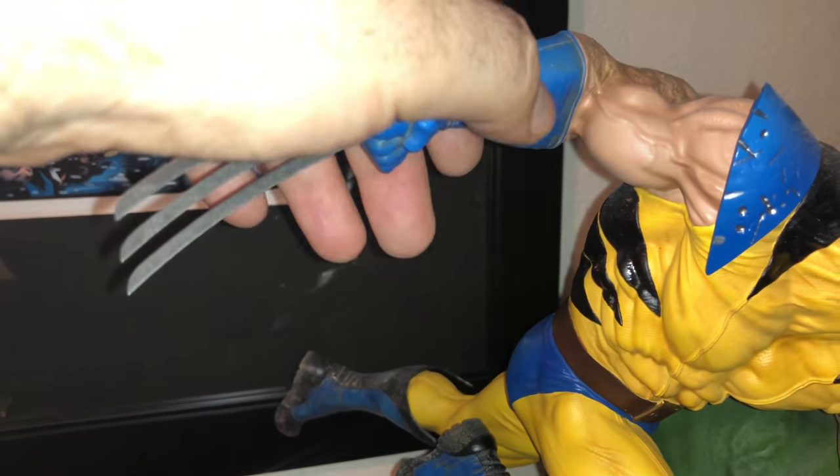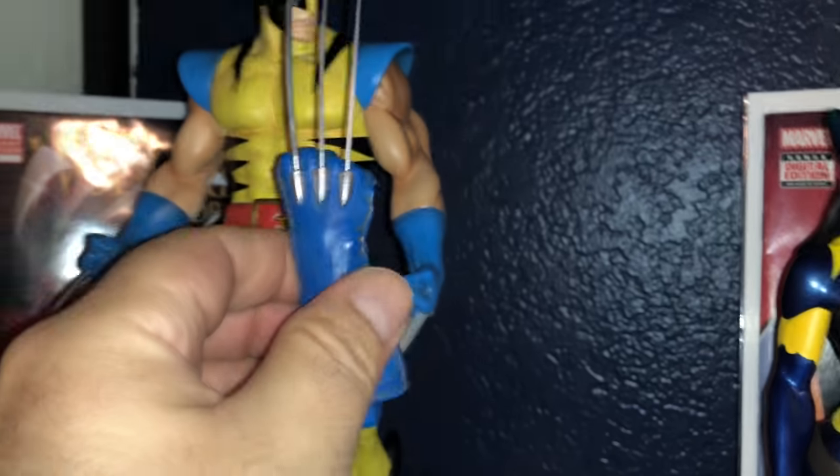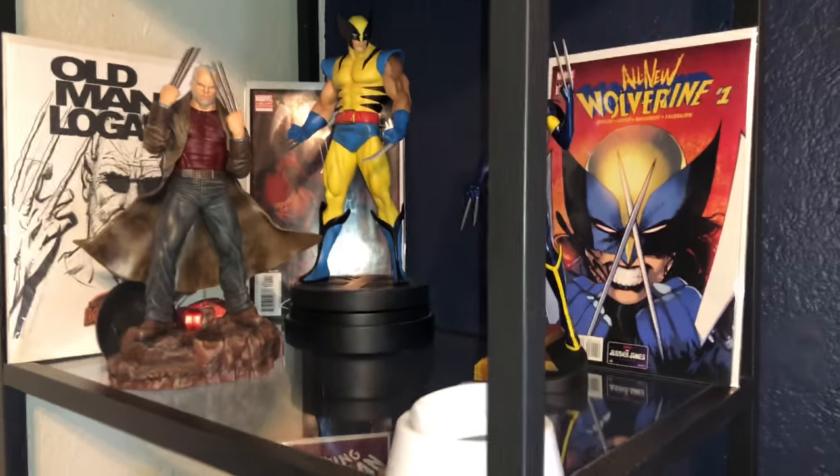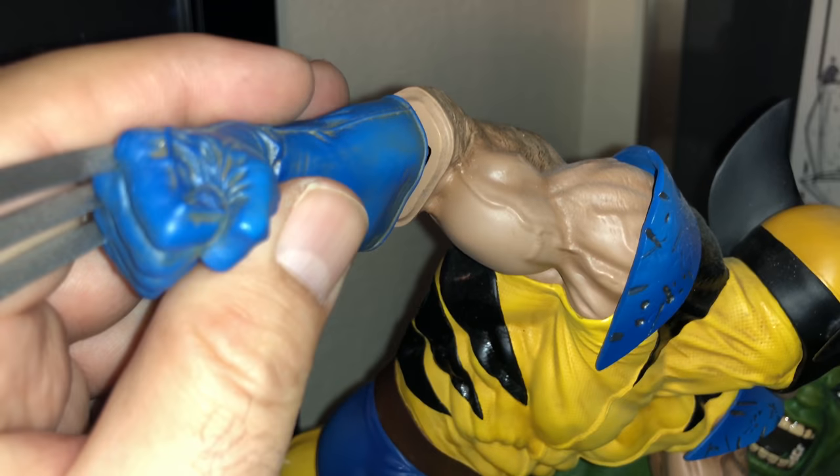I'm always real careful with the blades. There's a little bit of dust — I gotta do some dusting. The hands come off like that — they're separate pieces. I can compare the blades to the Bowen statue blades. His arm on this piece is so much bigger. The Bowen statue is sick too but we'll get to that another day. Basically the blades come right back in — it just sucks them in because of the magnet.